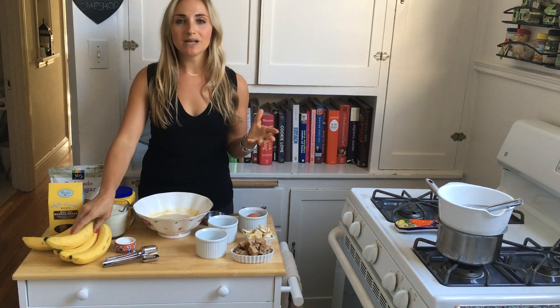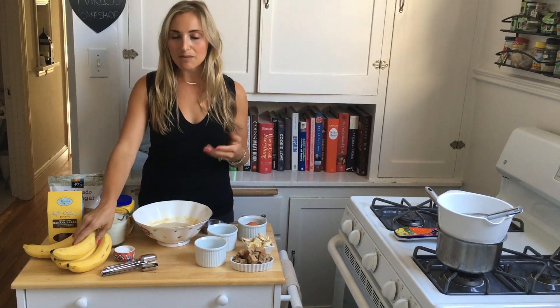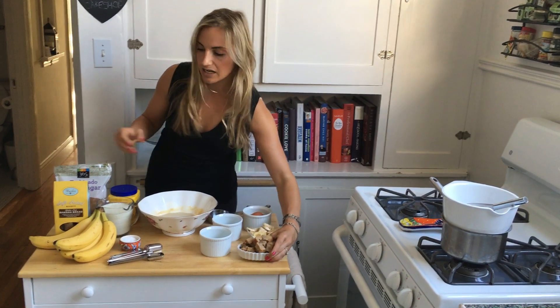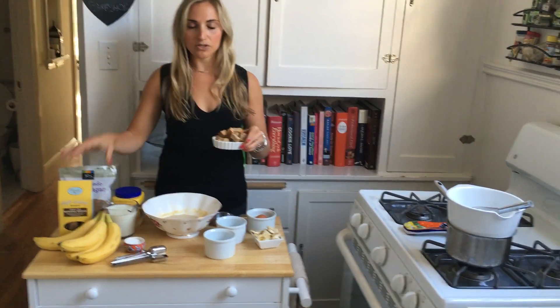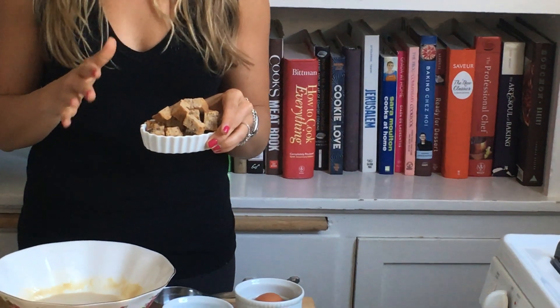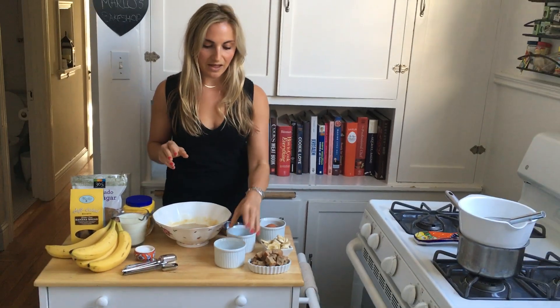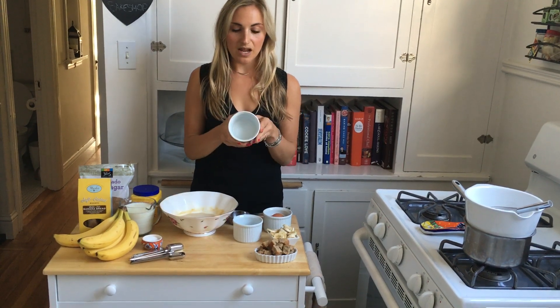We've got our vanilla pudding and some thinly sliced bananas. For a whole batch of vanilla pudding you'll want to use about two bananas — make sure they're ripe but not super brown, because you want them to retain their integrity in the pudding. We've also taken a whole five-ounce box of Marlowe's Bake Shop cookies and chopped them up into about fifths.